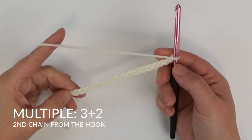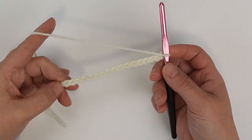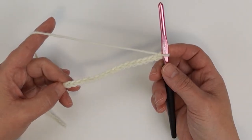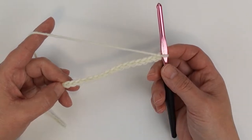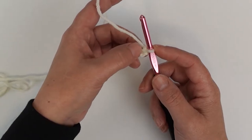This is a multiple of three plus two, and for my sample today I have a total of 17 chains, which is 15 plus two. I'm going to start the first row with a single crochet row. You don't have to do this — you could jump right into your granny stitch — but this is a really great way to stabilize this first row.